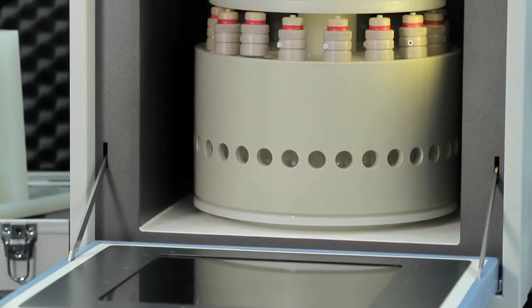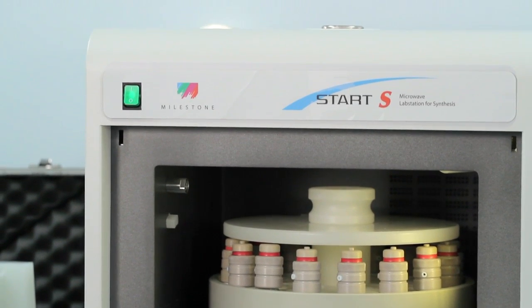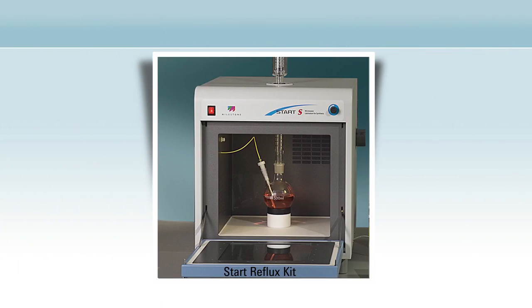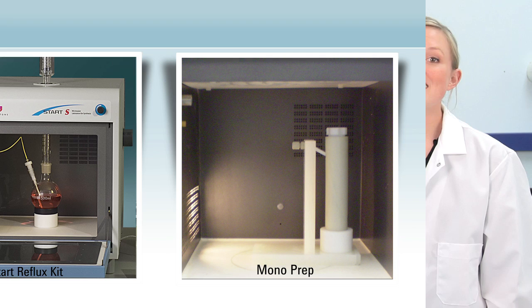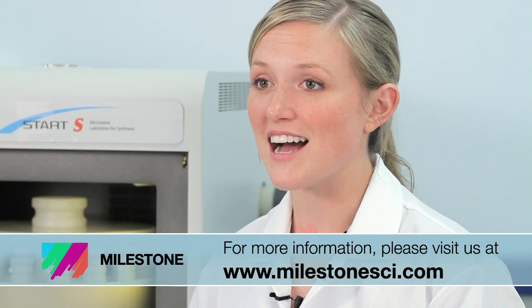Other options include the normal pressure kit, which can perform synthesis reactions under reflux using standard lab glassware, great for research and scale-up experiments. Also available is the research lab kit that features a single vessel for research work at increased temperature and pressure. For more information on the Start or any of Milestone's productivity tools, please visit our website at MilestoneSci.com.